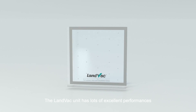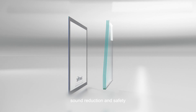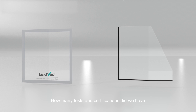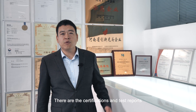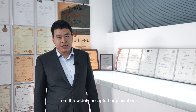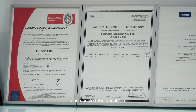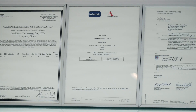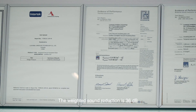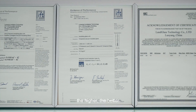The LandVac unit has excellent performances, especially in terms of thermal insulation, sound reduction, and safety. The certifications and test reports come from widely accepted organizations — both from IFT in Europe. The U-value is 0.4, while double IG is about 1.5; for U-value, the lower the better. The weighted sound reduction is 36 dB, while double IG is about 31 dB; for weighted sound reduction, the higher the better.